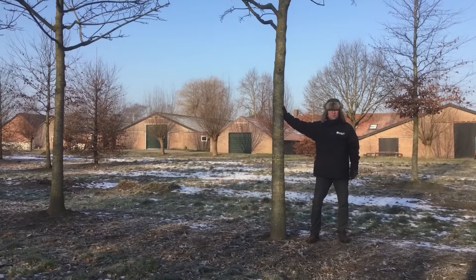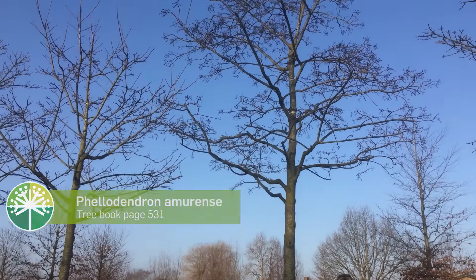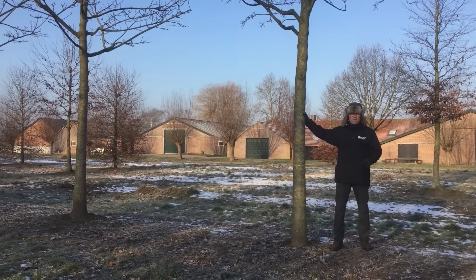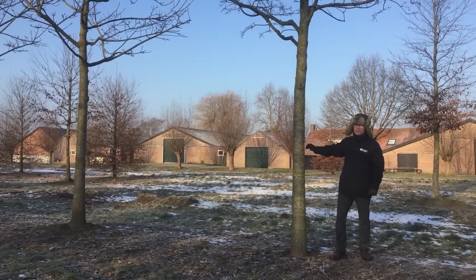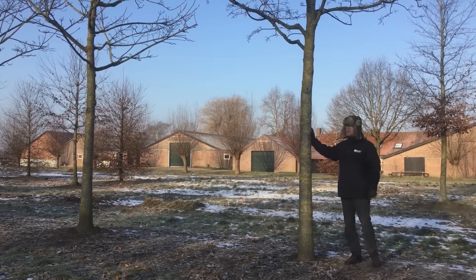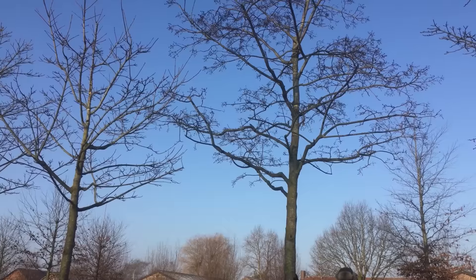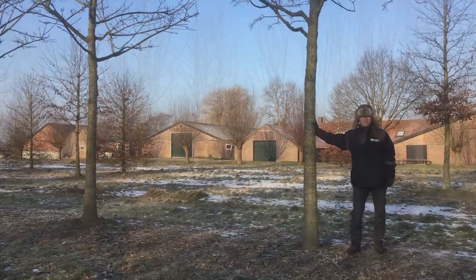Right here I'm standing next to a very nice specimen of Phellodendron amurense, or the Amur cork tree. This tree originates from the north-eastern part of Asia — Manchuria, Mongolia. So it's very winter hardy and it has a very beautiful cork growing on the trunk when the tree gets more mature. As you can see on this specific one, you can still see the old flowers hanging in the tree, which makes it extra beautiful.